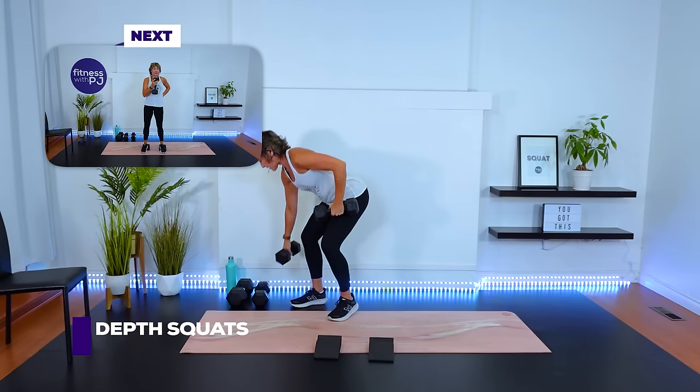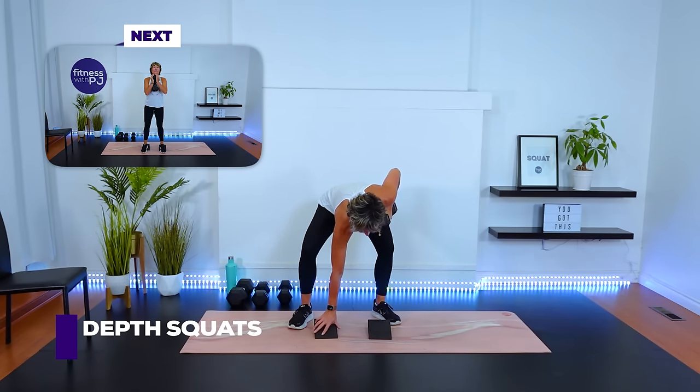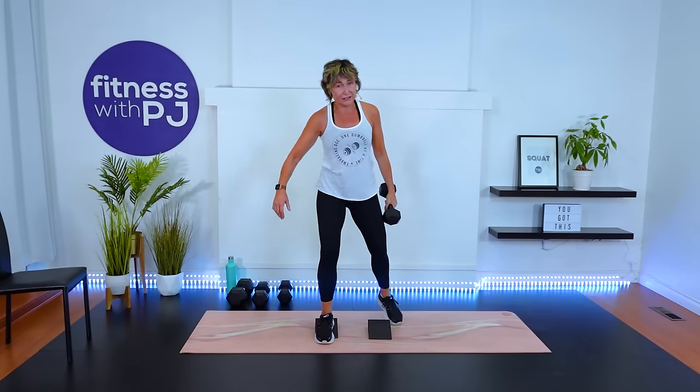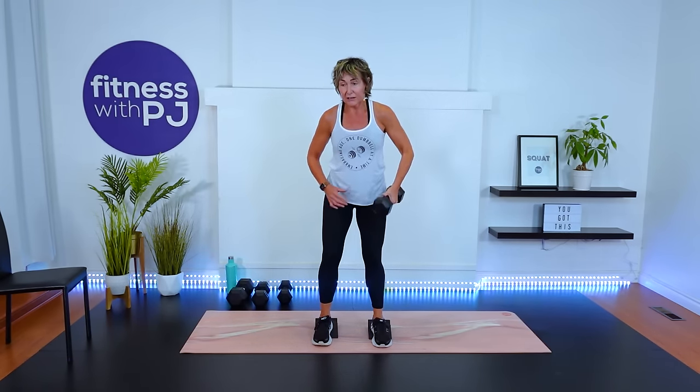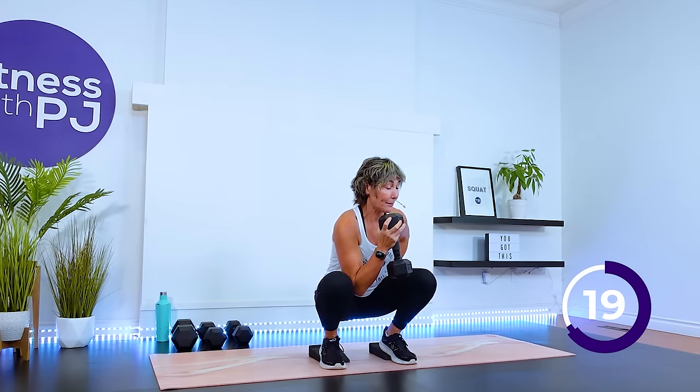We're going to move into that depth squat — I'm just going to hold onto one dumbbell. If you're going all the way down with me, you might want to go a little lighter because this really does light up your quads. You have the option of just doing a regular squat and not taking it all the way down. Now, it's important when we go all the way down that you're not tucking the tailbone under. So if you're coming down and you feel that happening, just do a regular squat.